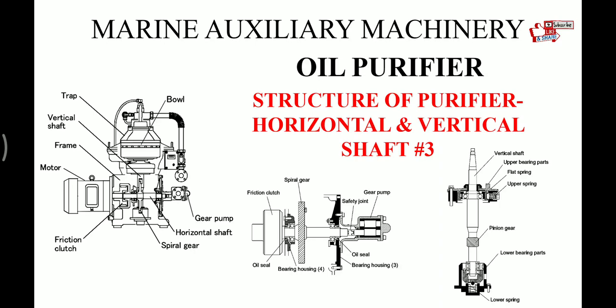Hello friends, welcome back to my channel MU Exams. This is my third video on purifiers. In my last two videos we covered the basic working principle of the purifier and the structure of the bowl. This video we will try to cover the vertical and horizontal shaft, and at the end we'll see the motor characteristics.